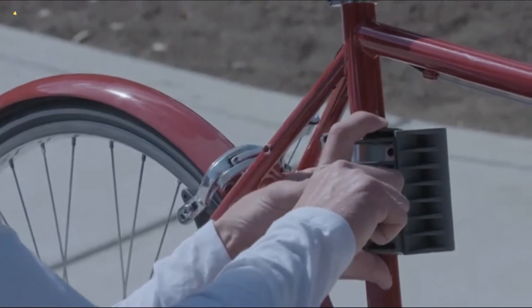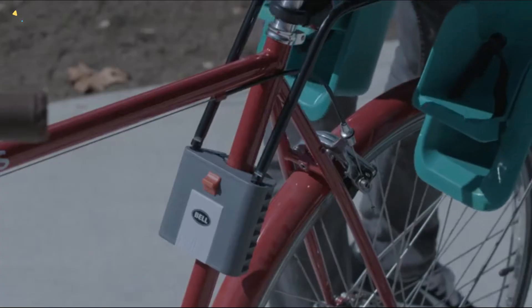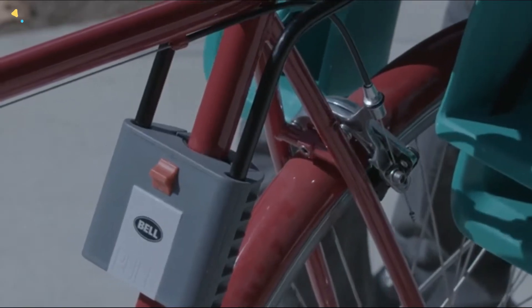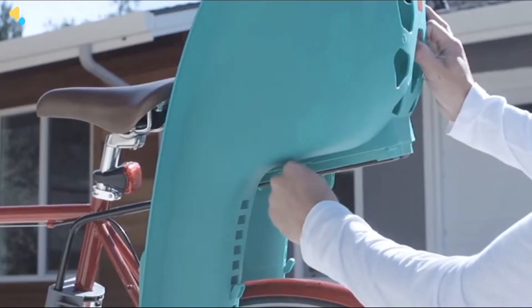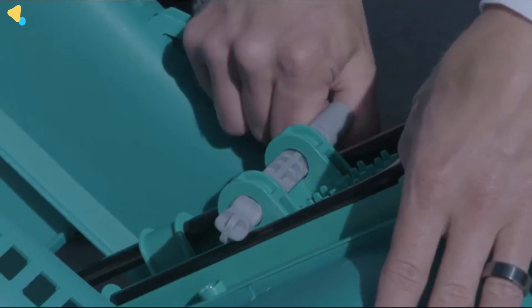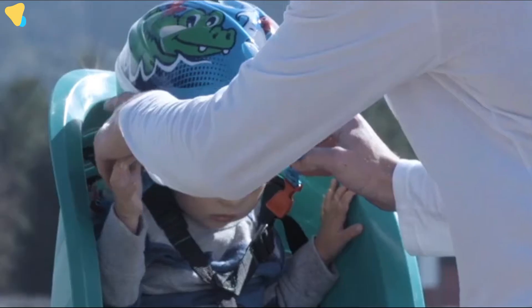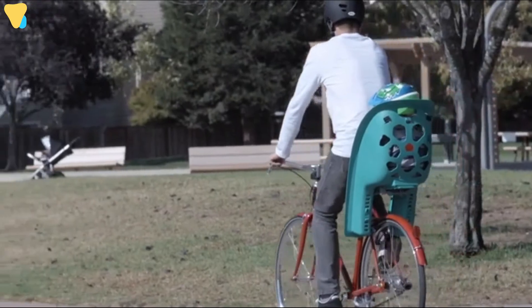Installation is quick and easy. Simply attach the provided mount to the frame, then attach the seat to the suspension rack and click the rack into the mount. You can adjust the seat by sliding it forward or back on the rails and then securing the locking pin. Properly secure the foot straps and shoulder straps, and always make sure your child is wearing a properly fitted helmet.